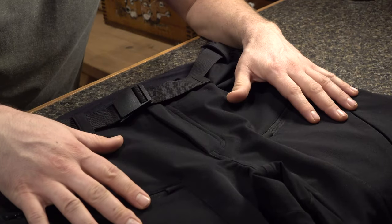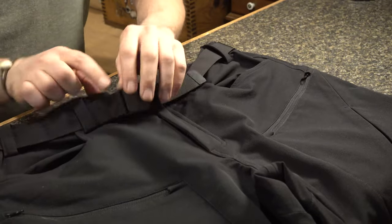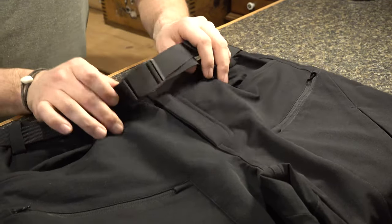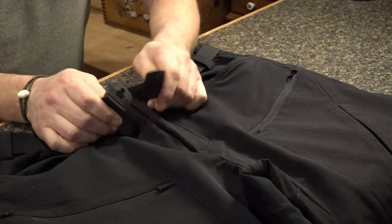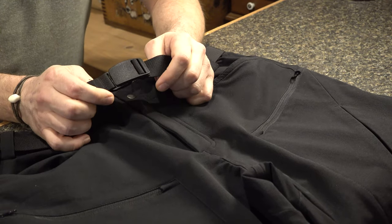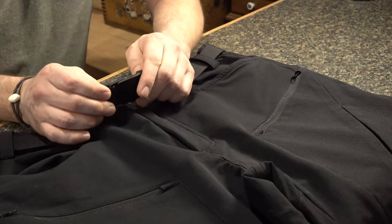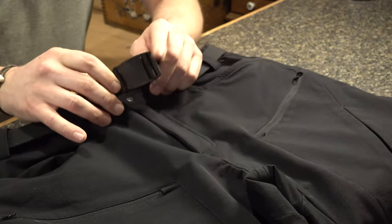We know the outside material is going to keep you protected from the elements — let's check out the inside. The first thing I'm seeing is the belt that's included with the Mogador Pants. Check out the design concept for this — that's incredible. Where has this feature been in my belt life? It's very easy to get off, but it also holds firm.